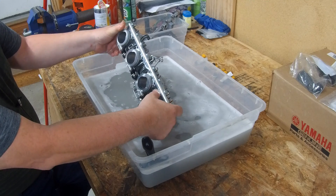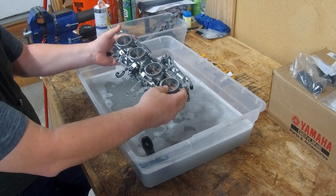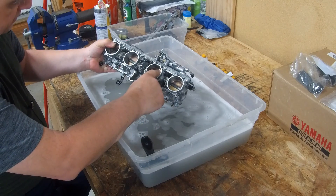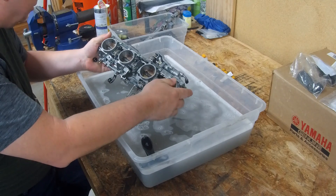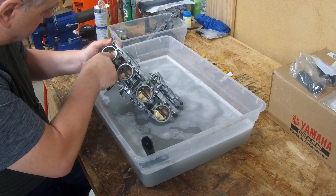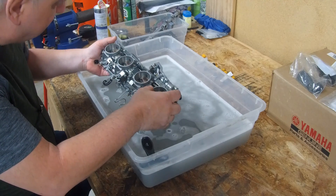That looks pretty good. The inside on the engine side is clean. The front side didn't quite get clean — it actually looks like that surface has plating that is actually corroded, but it is clean.